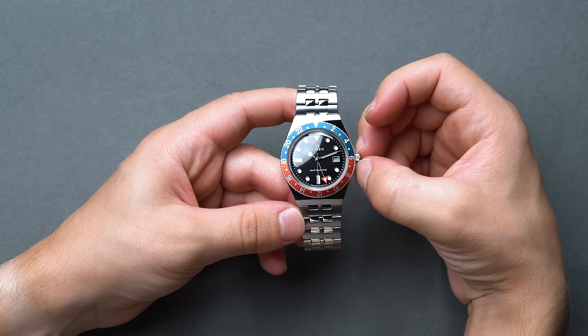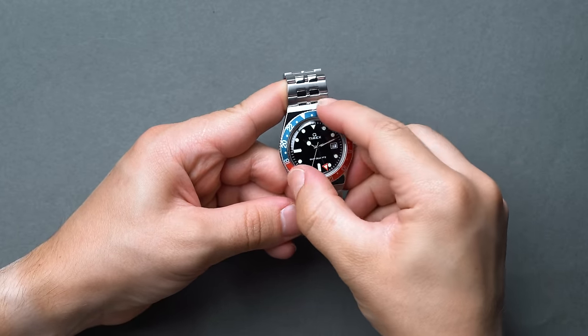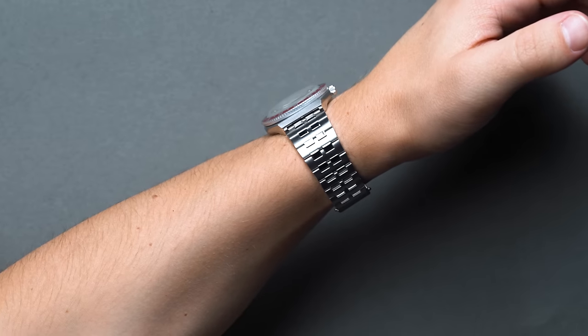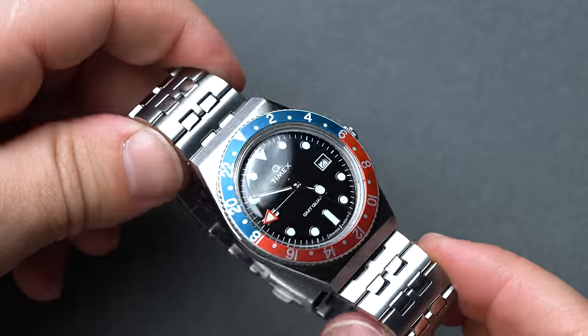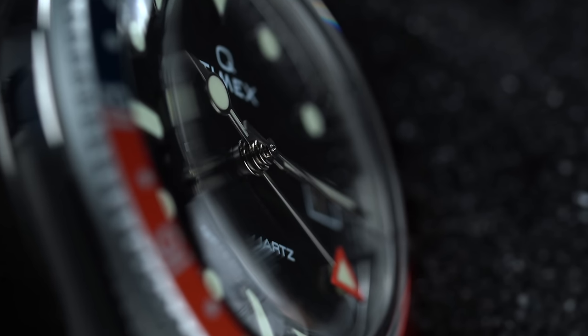The bezel operates without any audible clicks, but maintains just enough pressure to hold it in place. A friction bezel under $300 that operates exactly how it's supposed to without any play is easier said than done, and Timex executed well. We also love the domed acrylic — it seems like everyone's riding the domed wave nowadays, and there are no complaints from us.